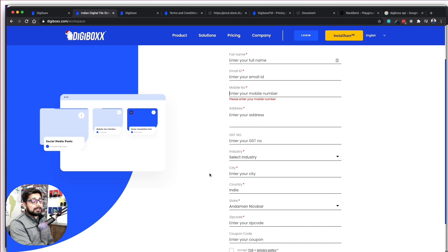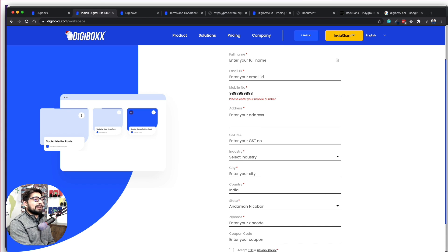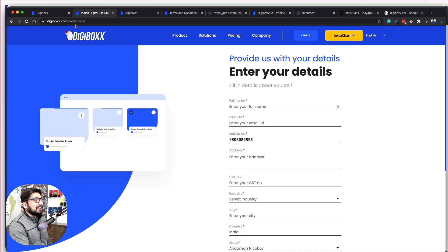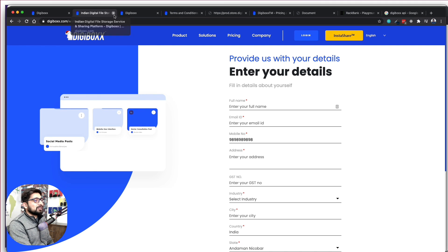Another problem I noticed immediately that bothered me a lot: there is a mobile number field, and as soon as you enter the number and move to the next field, it starts sending you an OTP that you have to fill at the very end. By the time you're walking through and filling up the form, your OTP has expired and you have to resend it. It's not a great flow.